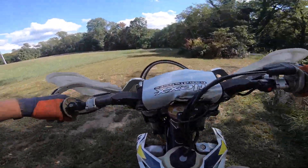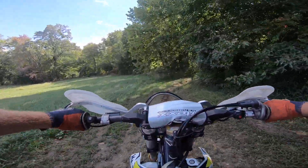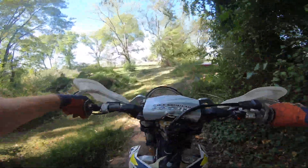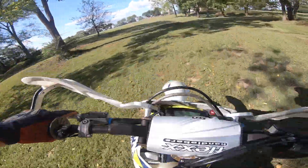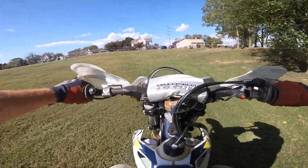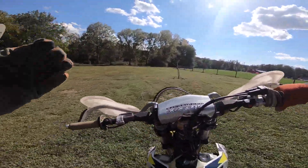I'm rarely in second gear on these enduro models. First and second gear is really geared like a tractor — I mean it's like hard enduro tractor gearing.